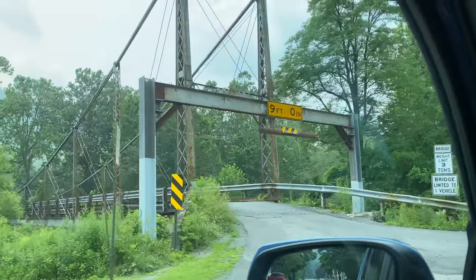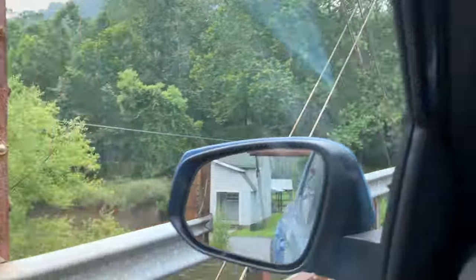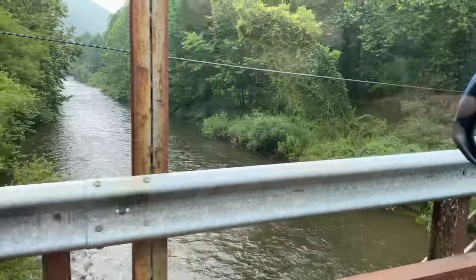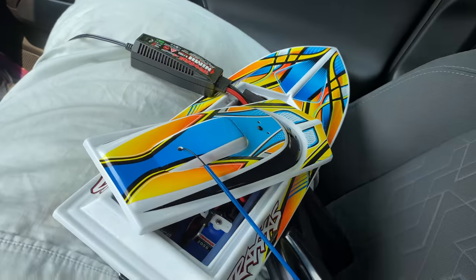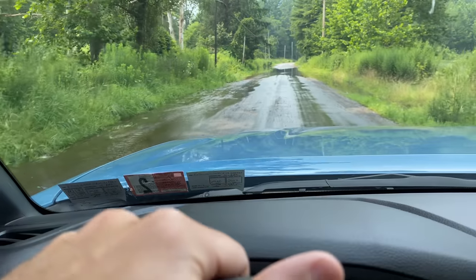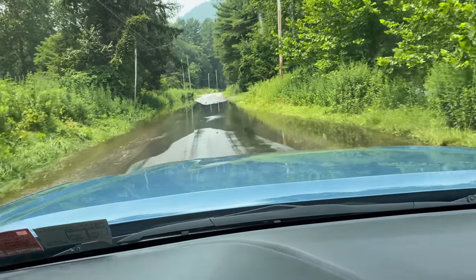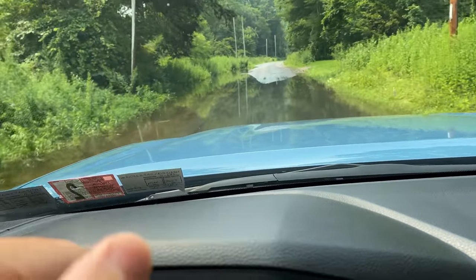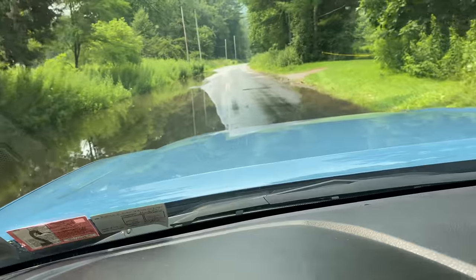We're coming up on Clark's favorite part of the journey to camp, and that is this bridge. It isn't really red anymore — I think it's rust. Let's see what the creek looks like. Oh man, the creek is up today. Holy smokes. Maybe we should have brought an actual boat instead of an RC boat. We've got a water crossing. The creek's so high it's decided to come up on the road. That's crazy.